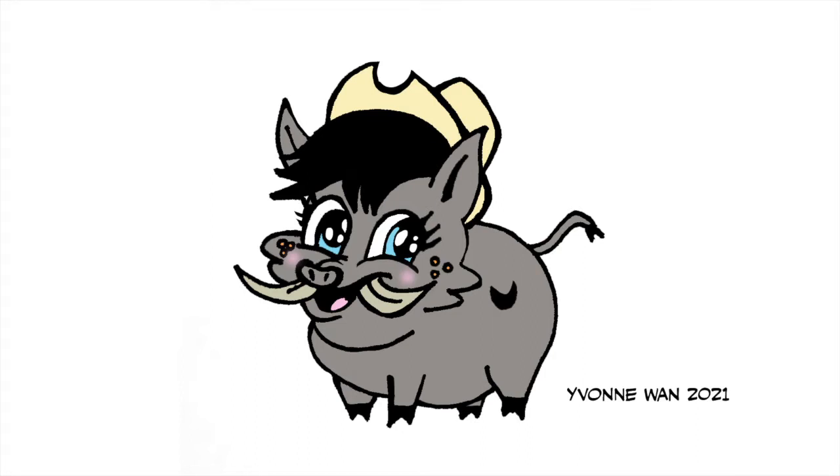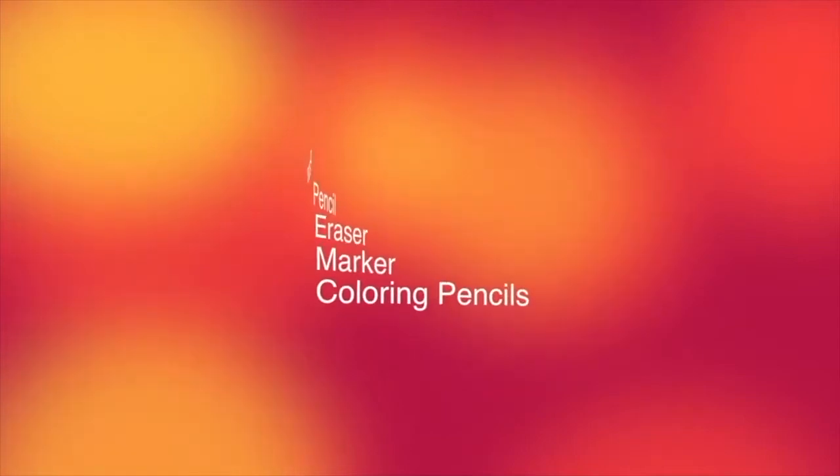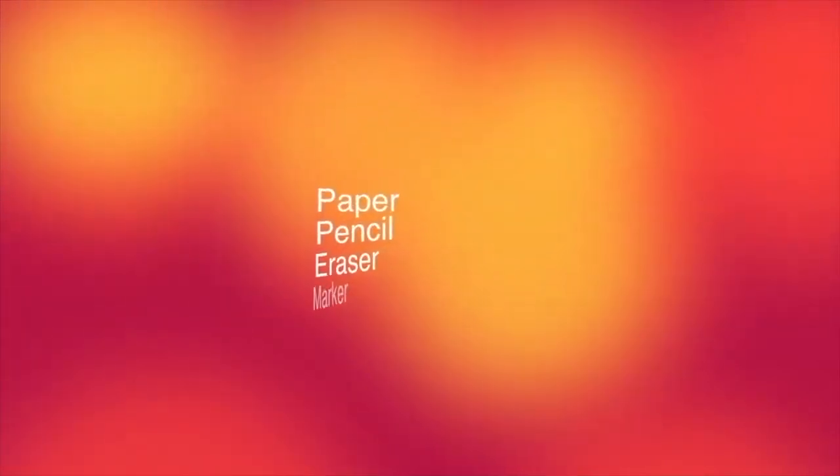So let's get started. The art supplies that you will need today are paper, pencil, eraser, marker and colouring pencils.